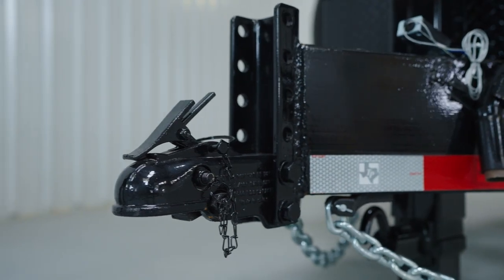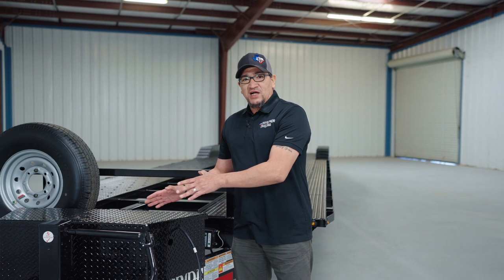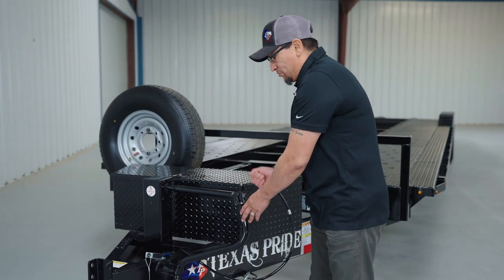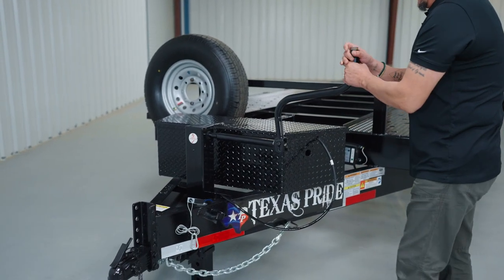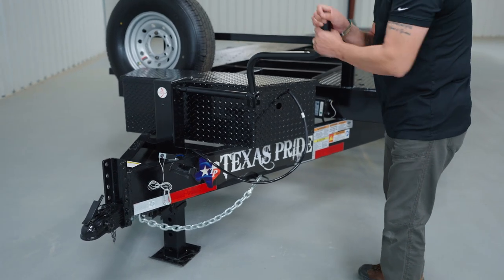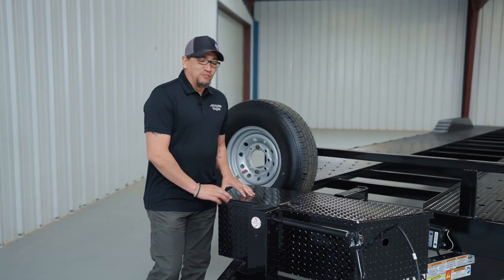At the nose of the trailer you have your adjustable coupler along with two safety chains. Right in front of the toolbox you have the jack handle that you use to raise and lower your 12,000-pound drop-leg jack. Pull it out — if you want to raise it, go clockwise; if you want to lower it, go counterclockwise — and then just place it right back there.